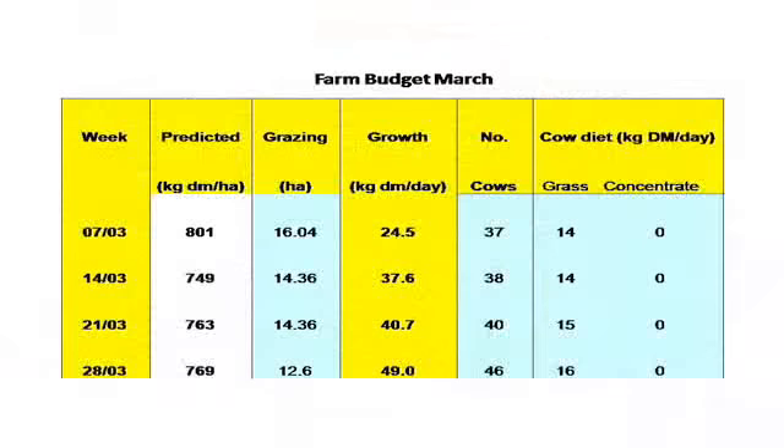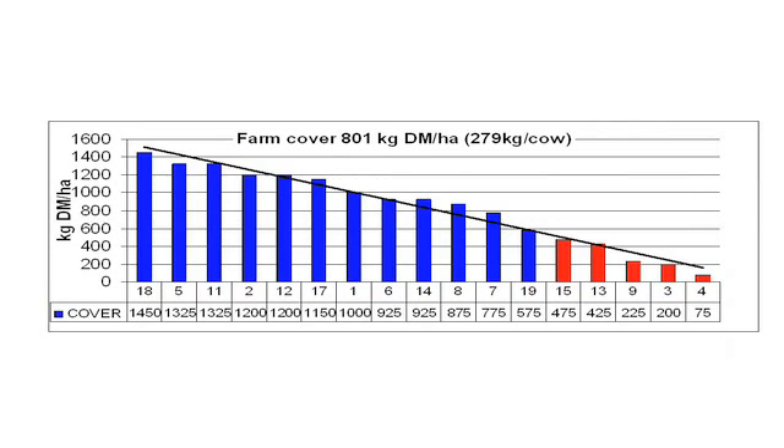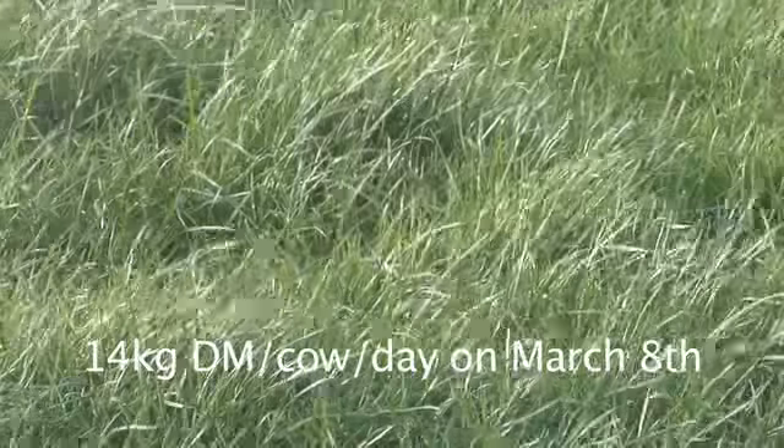This is the first week in March. We have 110 cows and calves, which is 80% of the herd. 44% of the farm is grazed and we have an average farm cover of 800 kgs per hectare. Growth is good at 22 kgs per day, so for this reason we have cut concentrate to zero.